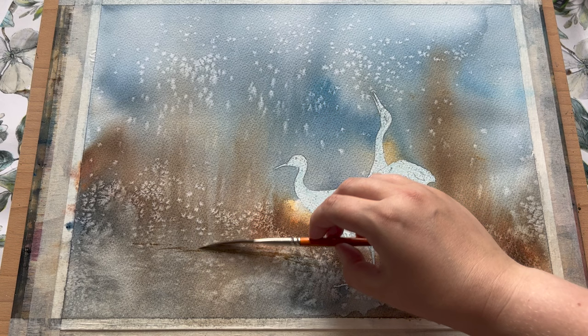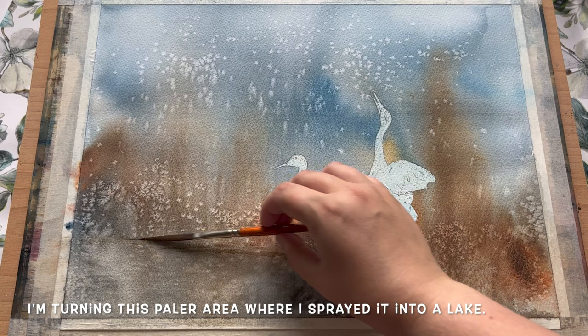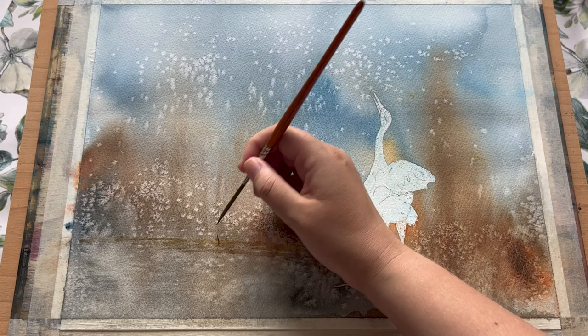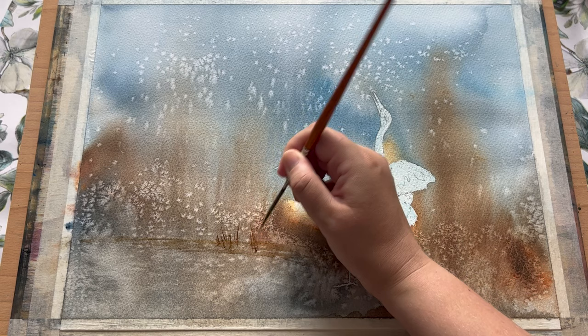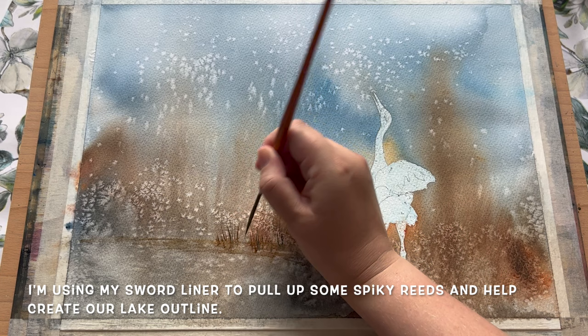It's dried a lot paler in the lower left corner because of the extra water I sprayed on whilst it was drying, but I actually really like how it turned out. As painters we must be adaptable, especially when working in this kind of impressionistic way with the spray bottle. So I've decided to turn this lower area into a lake — we've got our lovely birds standing on the lakeside. I love how the one on the right is looking up across this scattering of salt blooms, perhaps hoping to catch a tasty mayfly or simply watching little seeds or blossom petals scattering across the sky.